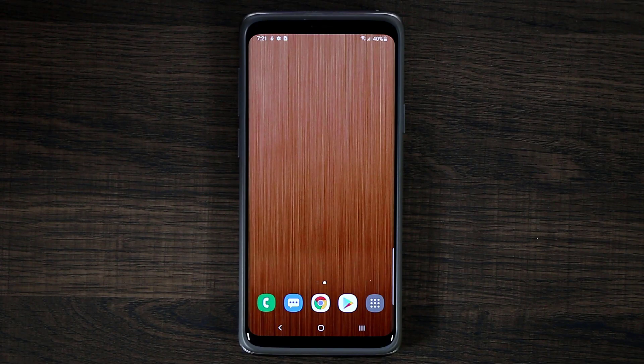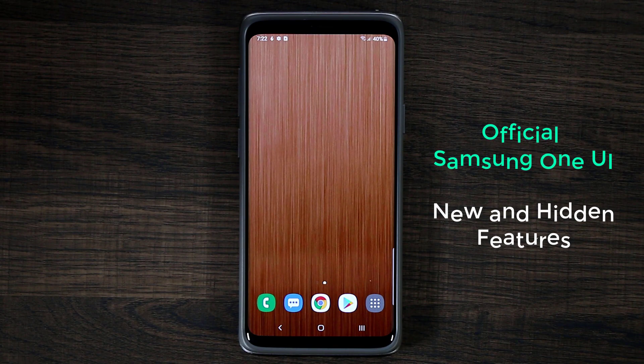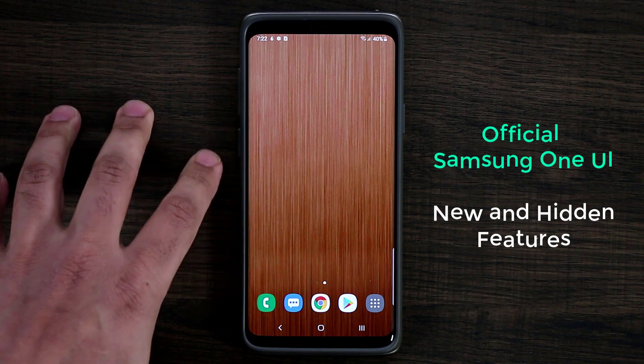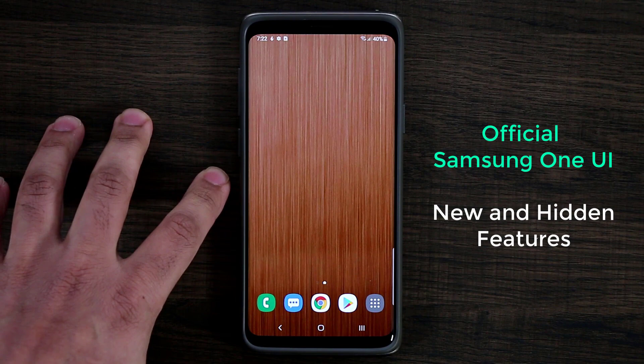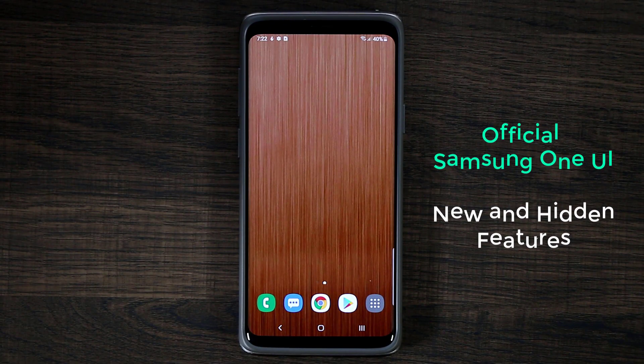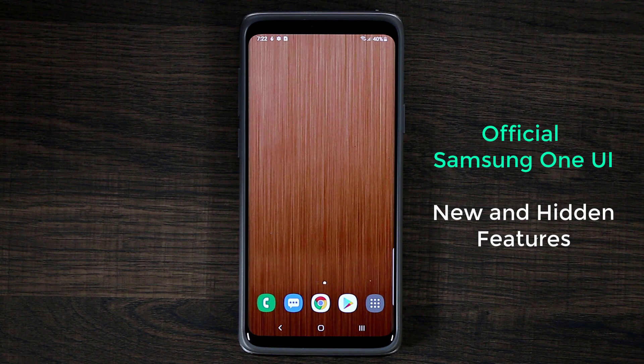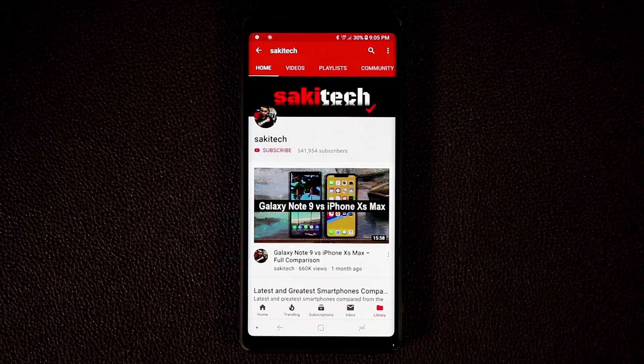Hey guys, Sock here from Socky Tech. In today's video we're going to be talking about the official Samsung One UI. I have an S9 Plus here, and everything is the same as the regular S9. We're going to dive in and look at some of the new top features of the official Samsung One UI for your smartphone.